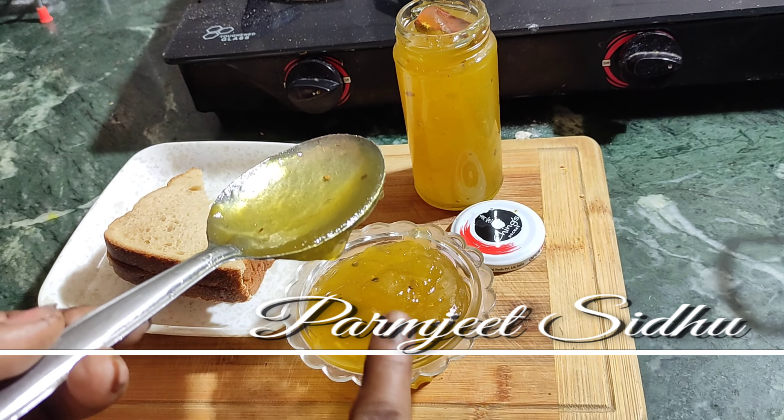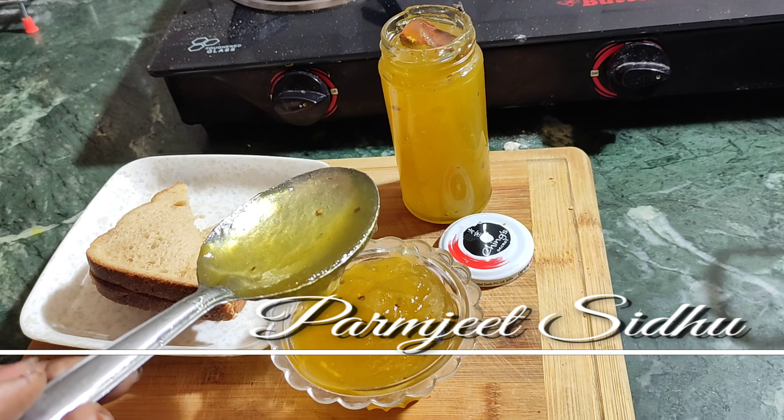Hello viewers! This is the jam — we are making mango jam, which is ready to make. It is very easy to make, so we will make two or three things, and we will make it warm and very new.